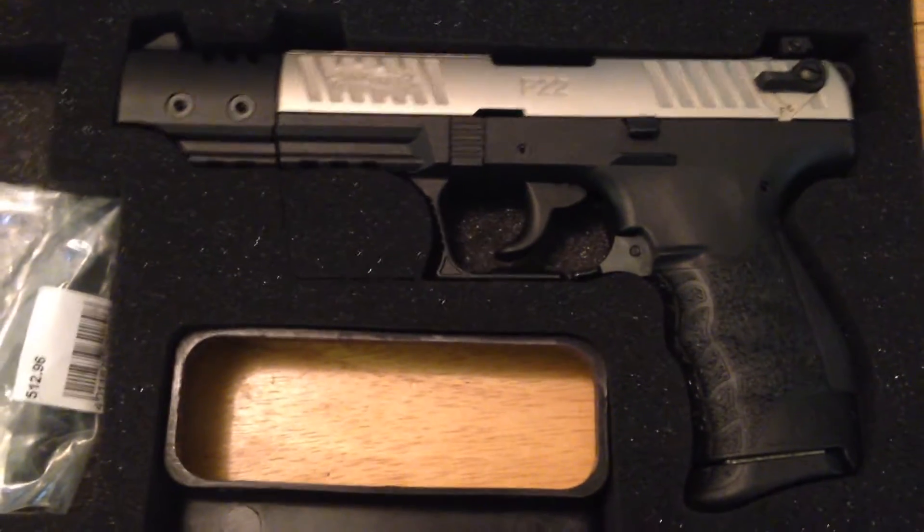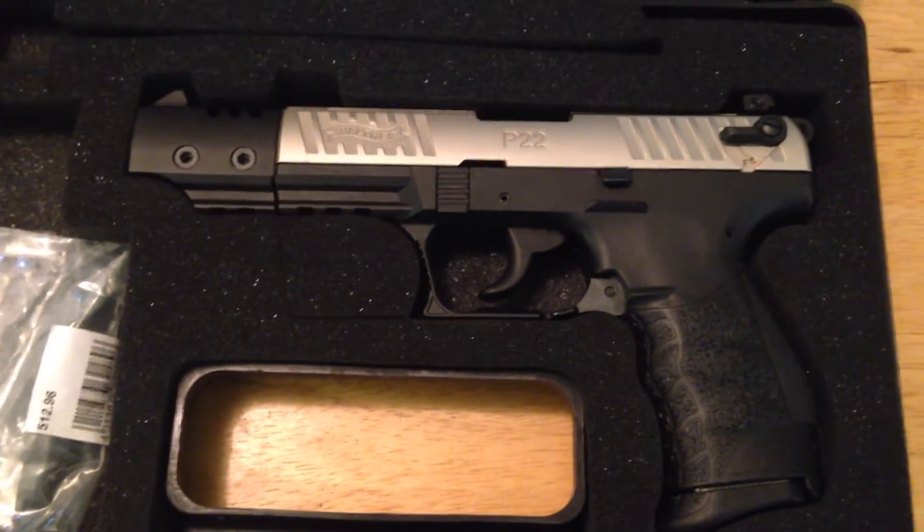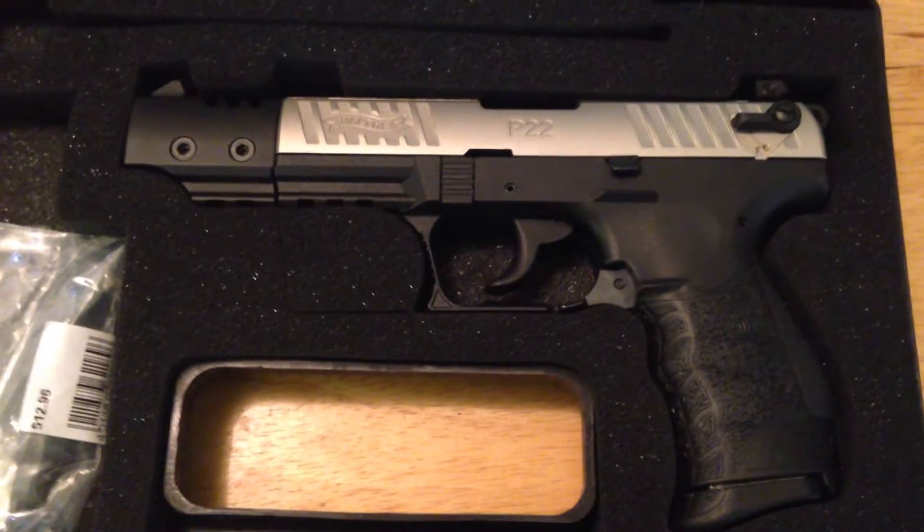I've been wanting to get into a .22 caliber pistol for a long time. Been putting it off, but finally broke down and got one.